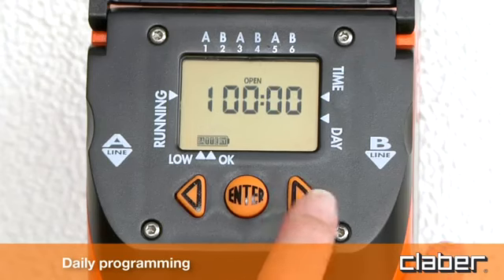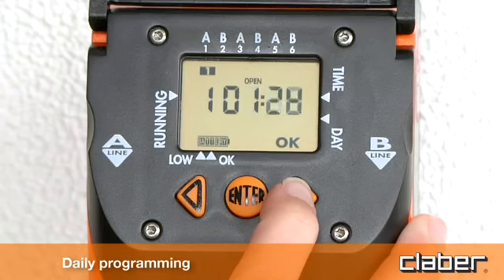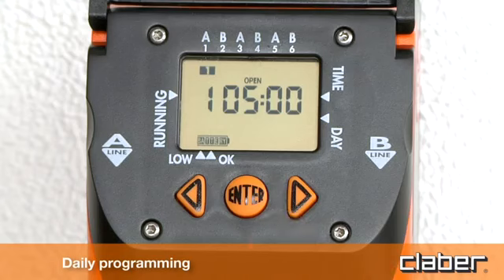Press forward to display program 1 on line A. Press enter and then use the forward and back arrow keys to set the start time. For example, five o'clock. Press enter to confirm the setting.